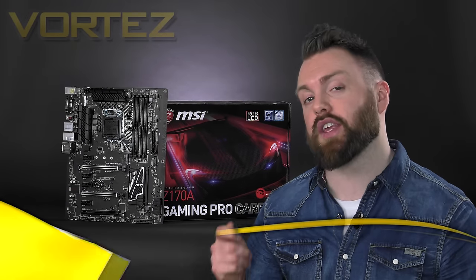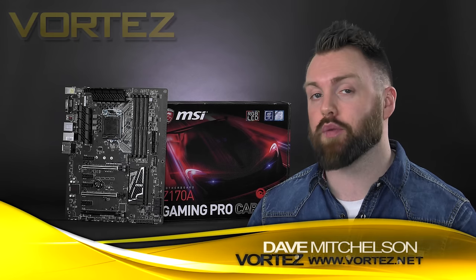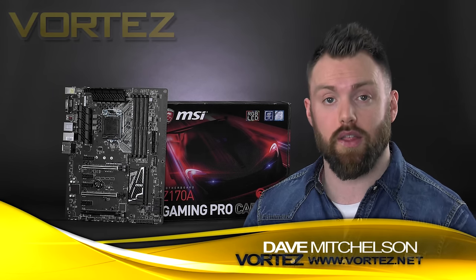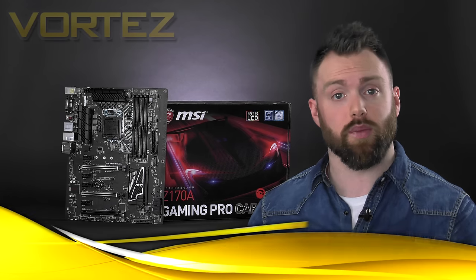Today we're going to be taking a look at the MSI Z170A Gaming Pro Carbon. This board was announced at CES 2016 and hit the market last month. It bears a similar feature set to the current Gaming Pro, except this board supports a carbon fibre livery with all of the major ports, lanes, and heatsinks bearing an all-black design for those wanting to construct a super stealthy config.